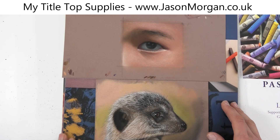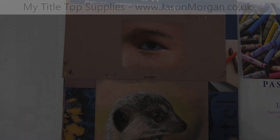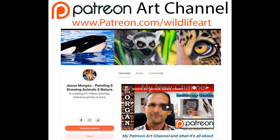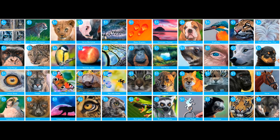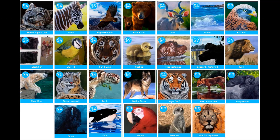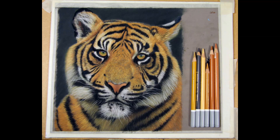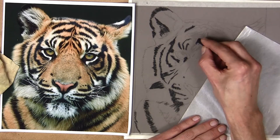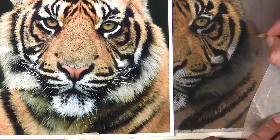My suggestion number one: if you can get Pastel Matte, get that. If not, take a look at the other videos — there are other alternatives. I also just wanted to quickly mention my Patreon channel for those looking for even more in-depth art instruction. It's packed full of pastel videos and oil videos, with new ones being added every single month. I have videos for the complete beginner who has never done pastels or oils before.